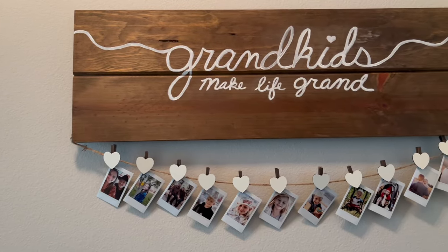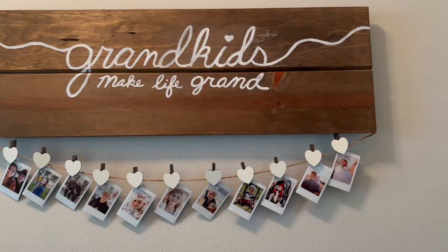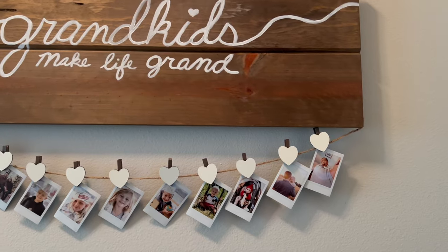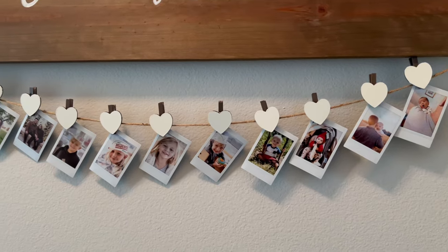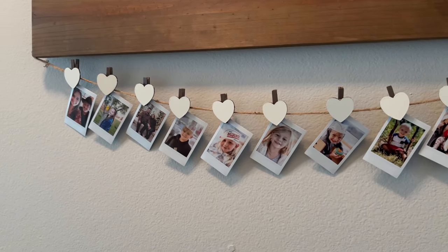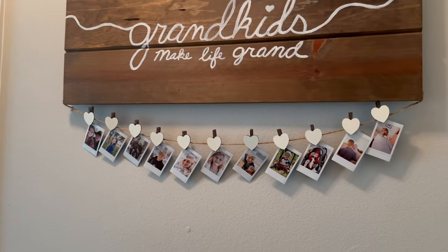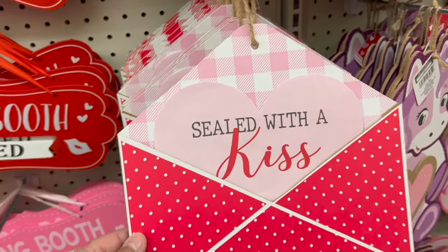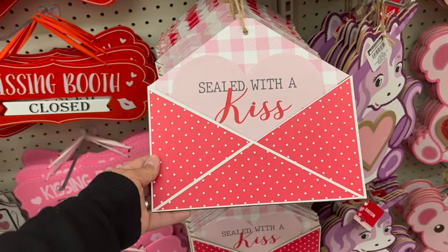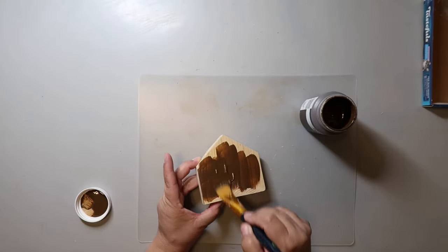Y'all, look at how super cute these turned out! My granddaughter actually made the 'grandkids make life grand' sign and I'm just adding my little photo clips. I have a printer that makes prints look like Polaroid pictures and I just think it looks adorable. This was an inspo piece I saw at Dollar Tree probably a year or two ago, but it was a little too big for the space I was going to put it in, so I decided to remake it.